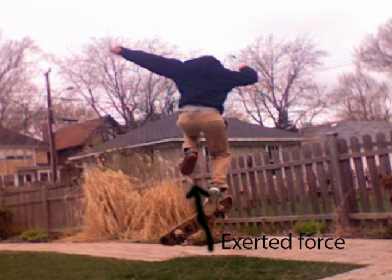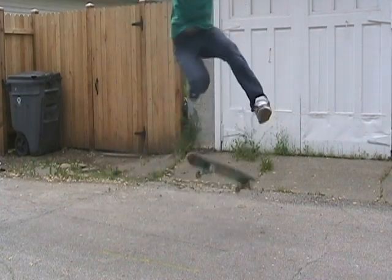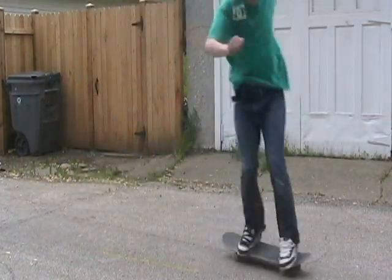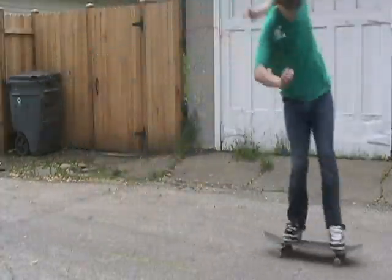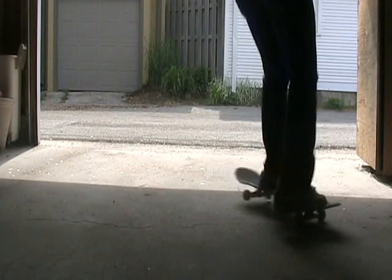For an underflip, you exert one force underneath the board to send it spinning. If you push down on the tail the same amount and exert a stronger force of friction, you will send the board spinning into a double varial flip. An increased force on the tail while keeping the same force of friction on the front foot will result in the 540 flip. If you exert a strong enough force directly underneath the board, you can complete a 360 underflip.